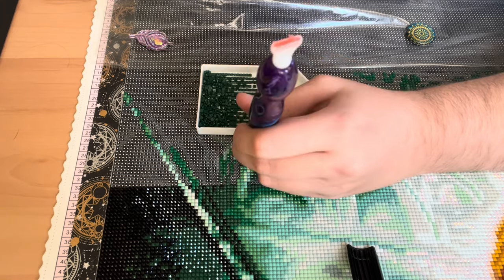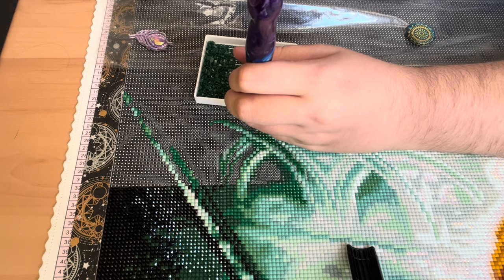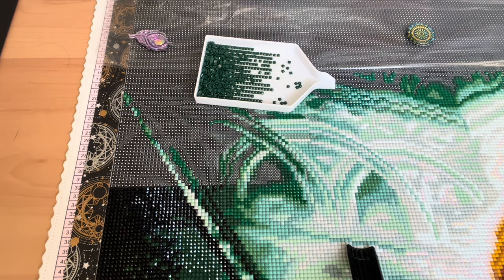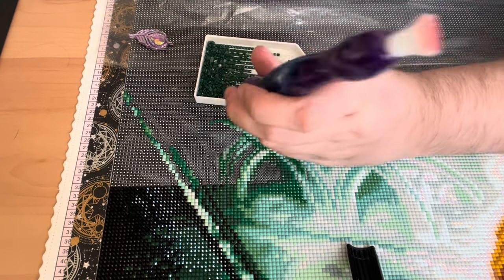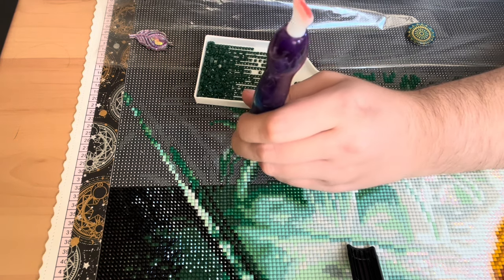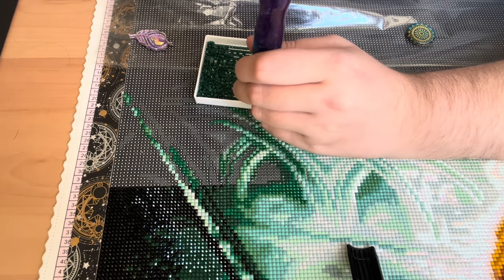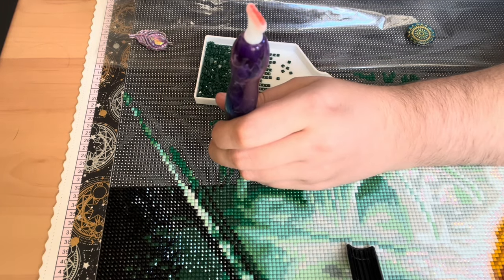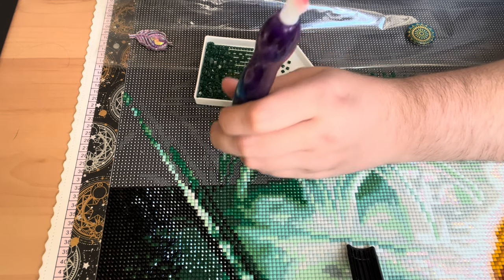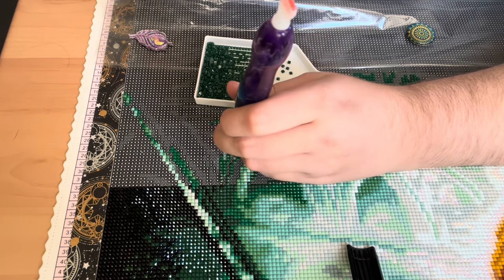Monday and Tuesday are heavy learning days — classroom all day. We had breeding and genetics both days, and boarding on Monday morning, then tutorials Tuesday morning.